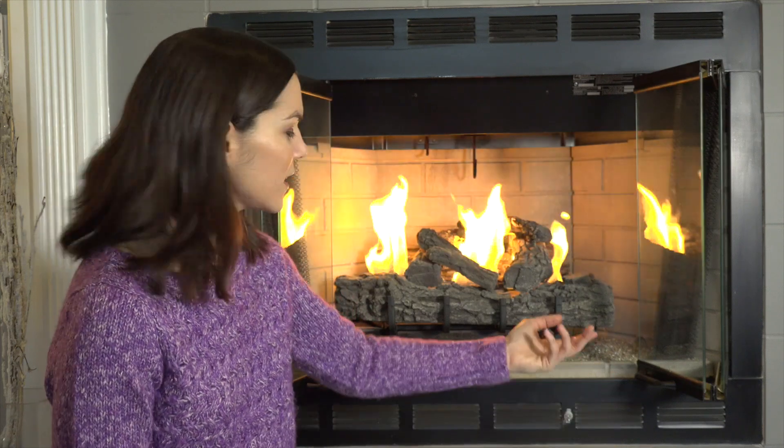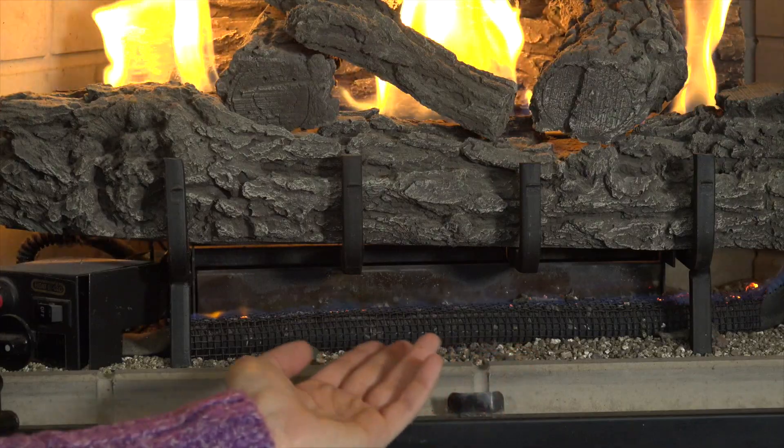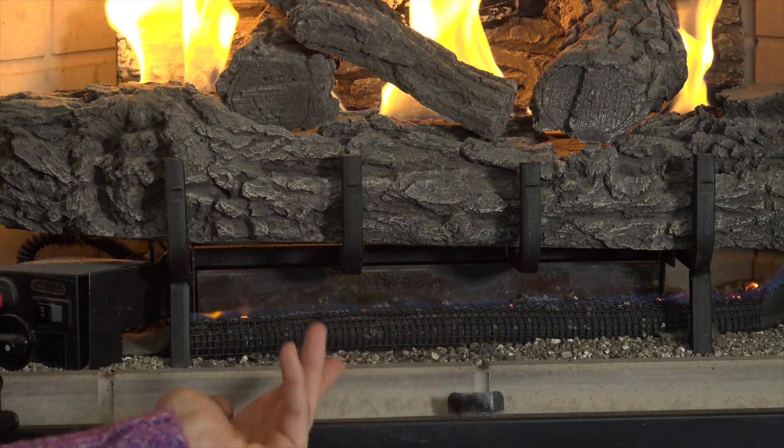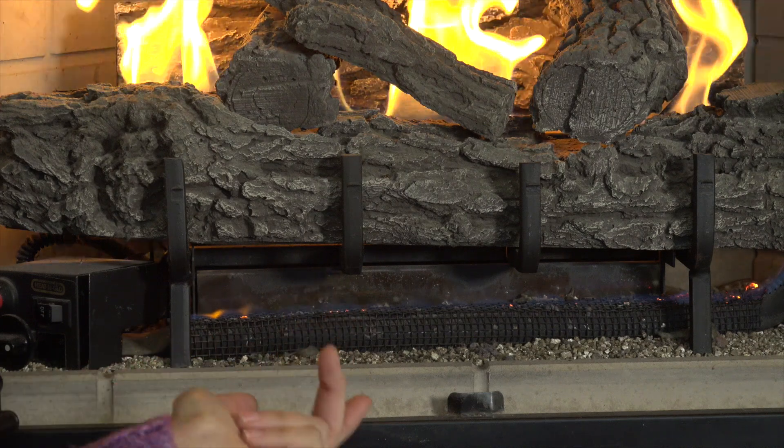So let's see how these work. You can see I have a grate here on my gas powered fireplace. I actually took all the embers off of it so you can see what it looks like — it really doesn't look like much. It doesn't look very natural and you don't really see much flames coming from it.